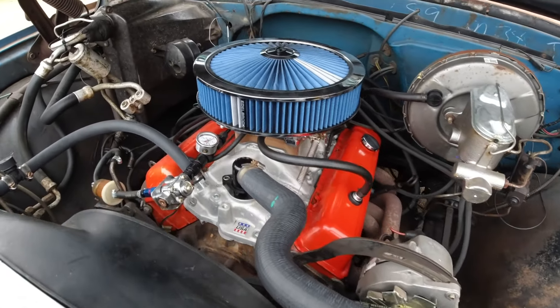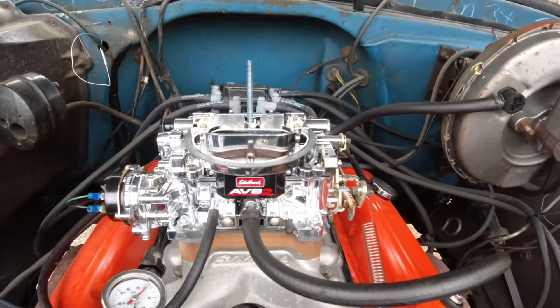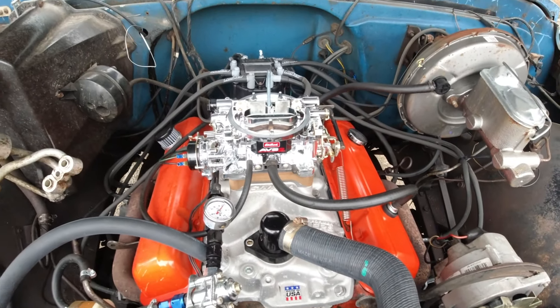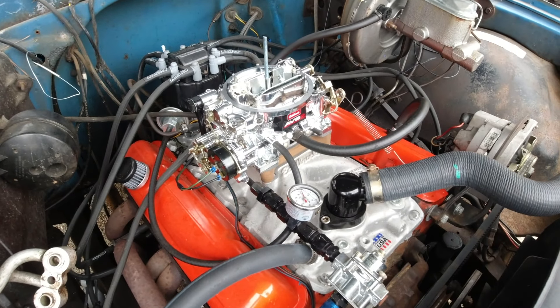Carburetors in general are confusing for most people. Edelbrock carburetors are just flat out not understood by many. So today we're going to take a look at what makes these carburetors great and a few things that make them bad and well downright ugly.